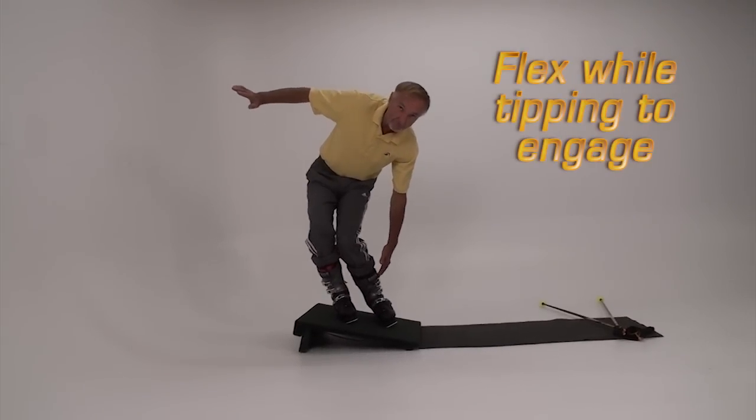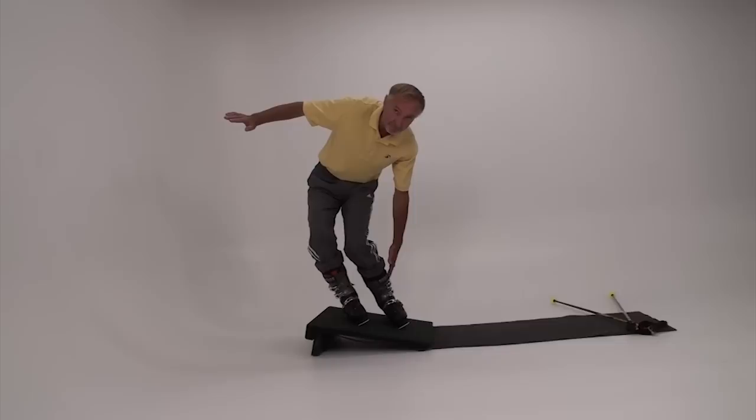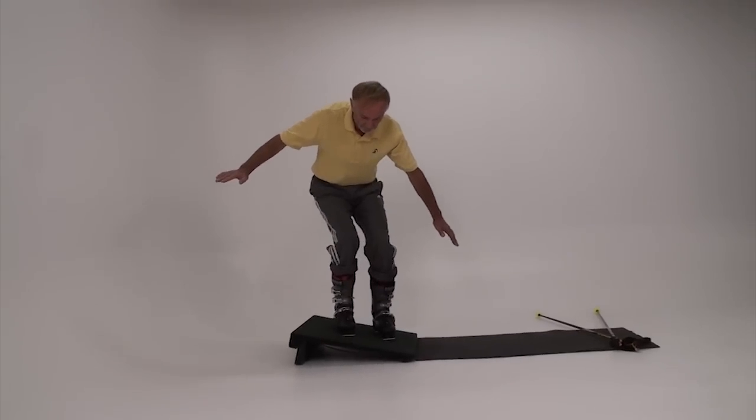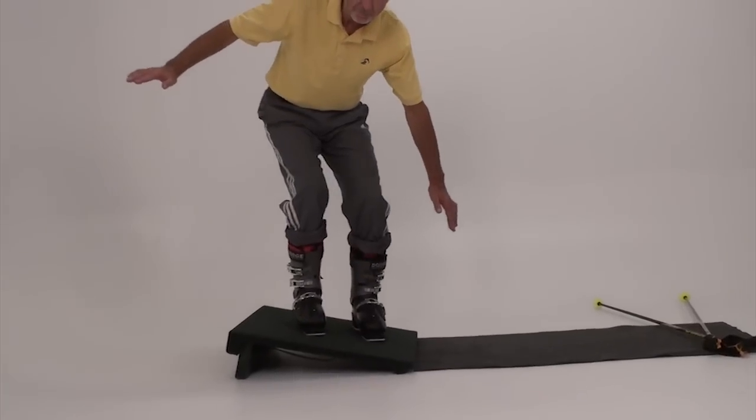Once you have practiced tipping and flexing on the level, try it on the slant board. Flex or bend the legs when you tip to engage and see how high of an angle you can achieve.